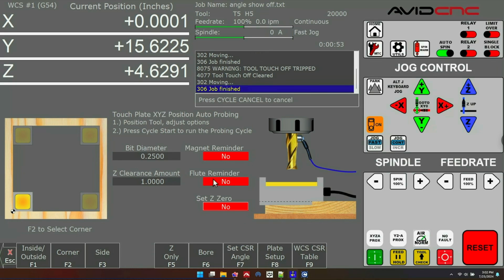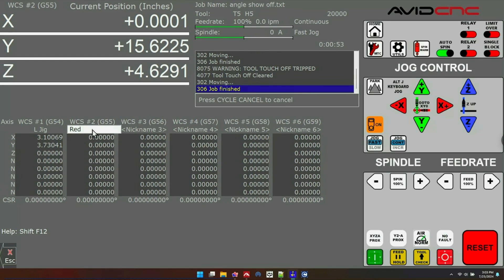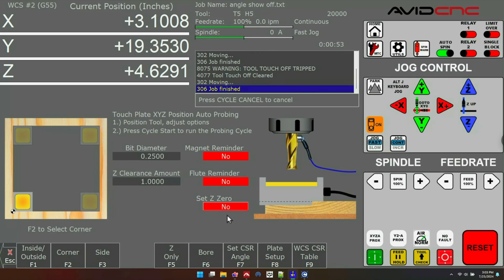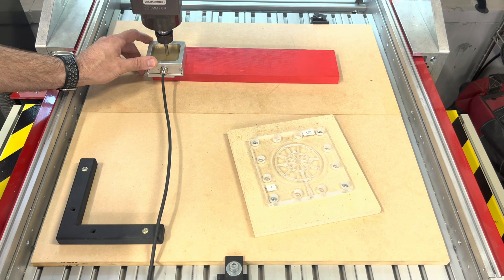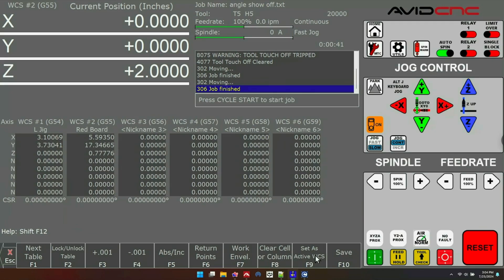Now I want to set up my next fixture on WCS 2. I'll go back into the WCS CSR table, select 2, and click 'Set as Active Work Coordinate System.' At the top of the screen you can see I'm now on WCS 2. I'll give this a nickname of 'Red Board,' press Save, then set up a probing routine, place my touch plate on that board, and probe the corner. After the probing is done, back in the WCS table, I've got a different X, Y, and Z offset saved for this fixture.